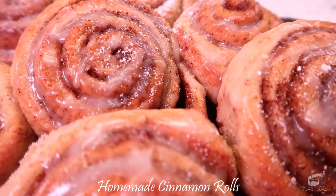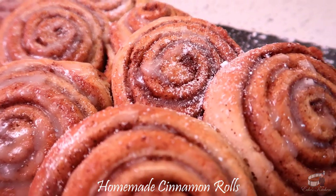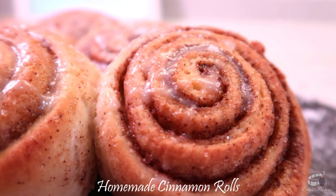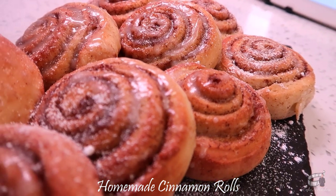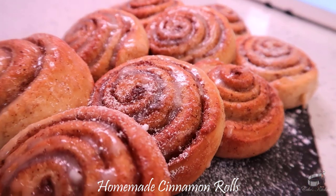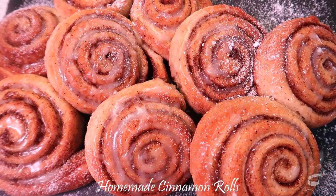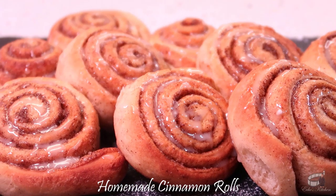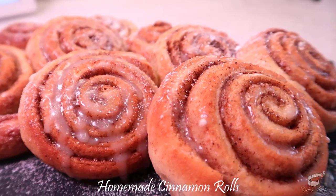These cinnamon buns are so delicious, I highly recommend doubling the recipe so you can make a bunch and freeze them. Simply flash freeze the cinnamon rolls on the pan, pop them in the freezer, and when they're individually frozen, you can transfer them into an airtight freezer-safe bag or container. To thaw, you can either leave them at room temperature until they are soft, or leave them in the fridge for a couple of hours, and then reheat them in the microwave for 25 to 30 seconds.